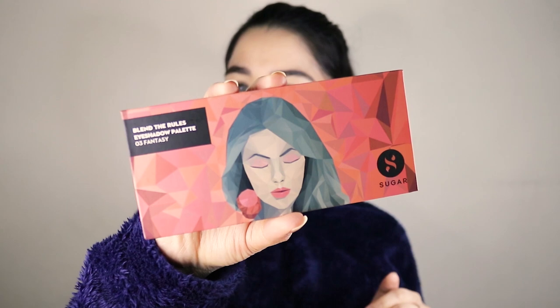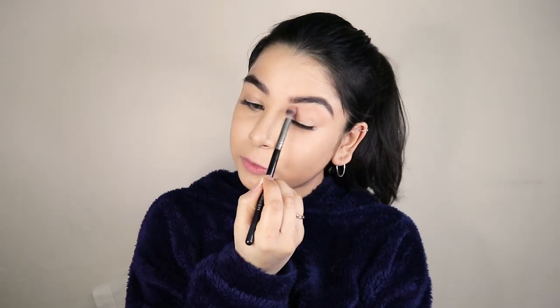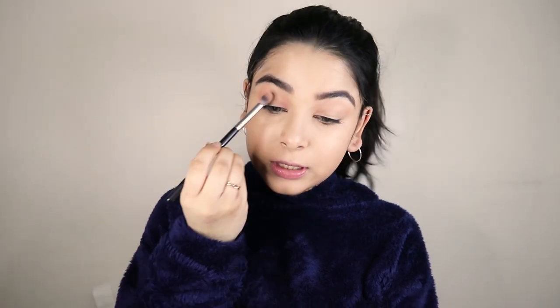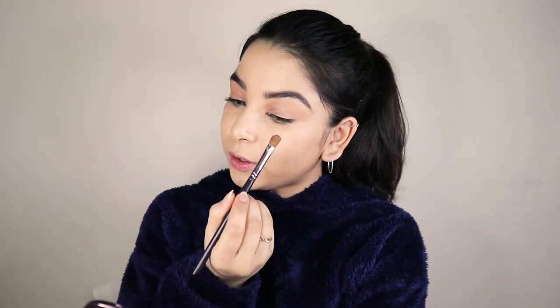Now I'm gonna do the eyes. For that I'm using the Blend the Rules Eyeshadow Palette in 03 Fantasy. First I'm gonna use the shade Morph Nude and apply it all over my eyes just to give a little depth, color, and dimension. Next I'm gonna take the shade Rose Gold and with a flat brush apply it only on the lid area, then blend it softly using my fingers.